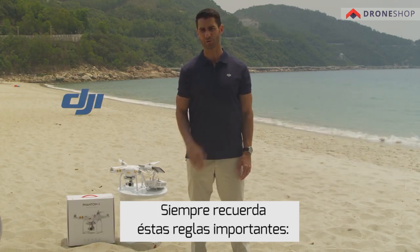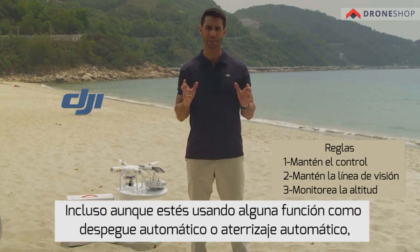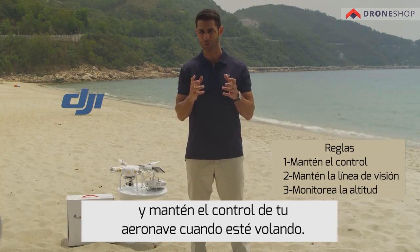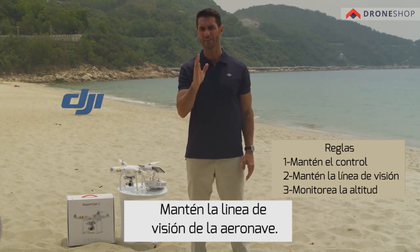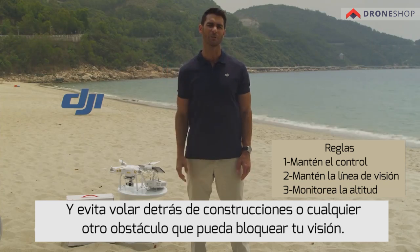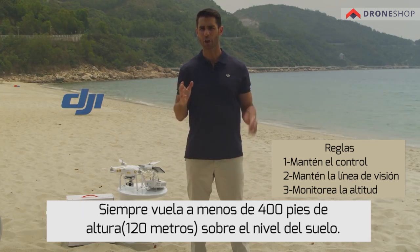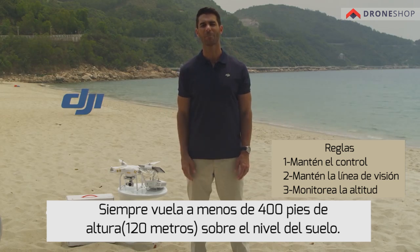Also remember these important rules. Maintain control at all times. Even if you're using functions such as auto takeoff, auto landing, and auto return to home, always keep your hands on the remote controller and maintain control of your aircraft when it's in flight. Maintain line of sight of the aircraft and avoid flying behind buildings or other obstacles that may block your view. And always monitor your altitude. For the safety of full-sized aircraft and other air traffic, always fly at altitudes less than 400 feet or 120 meters above ground level.